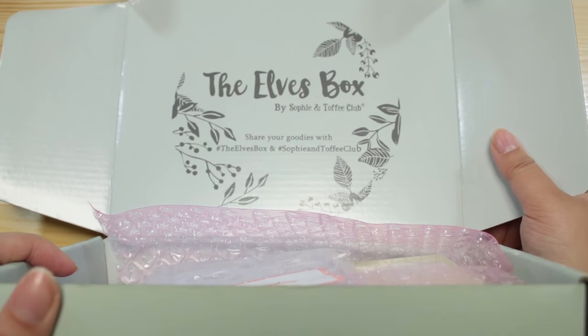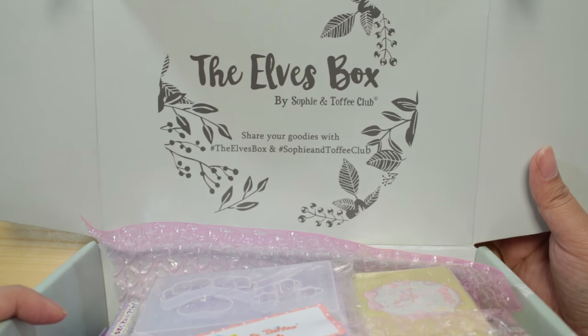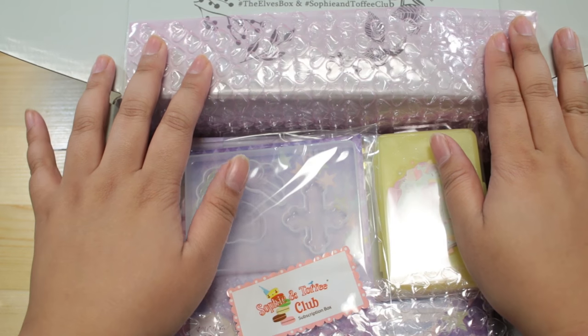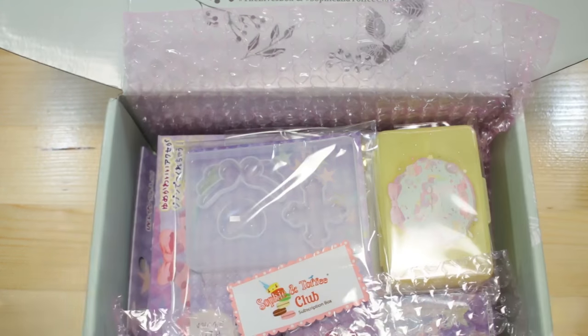I really love the name, the Elves Box. It says share your goodies with hashtag the Elves Box and hashtag Sophie and Toffee Club. I always have a hard time saying their name — I get confused. I try to say Sophie and Toffee. I don't know.